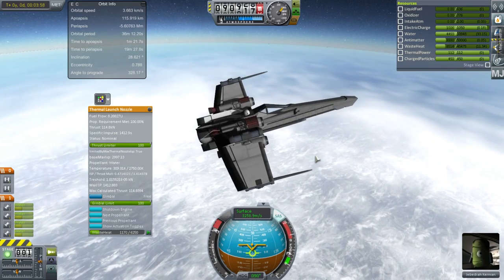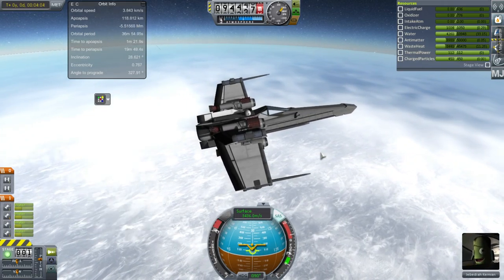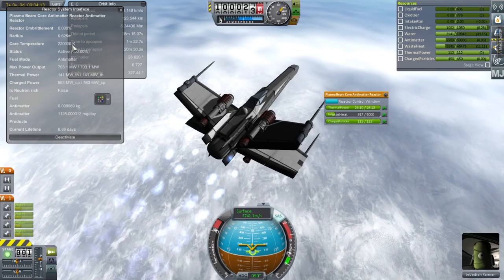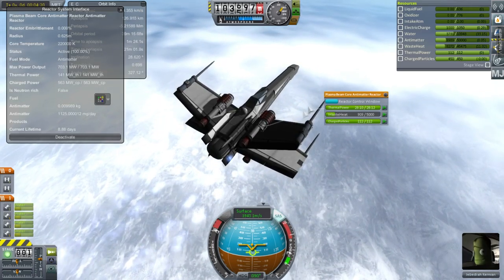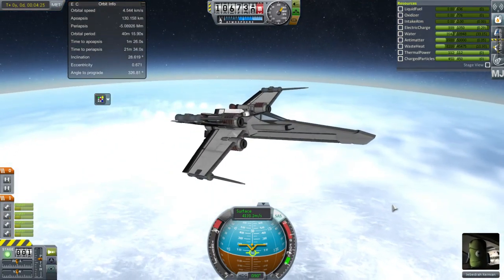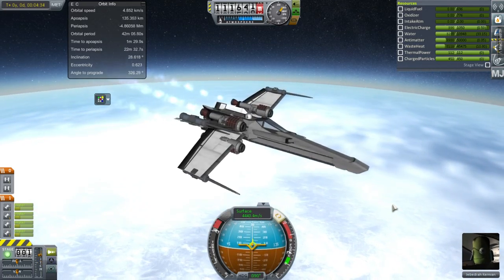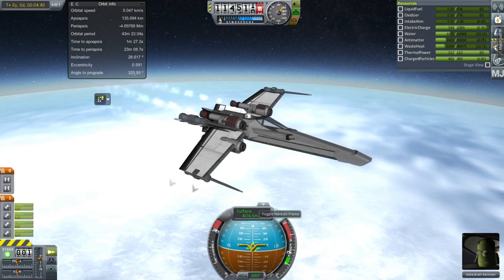It's also fairly small — the loaded mass is 20 tons, about 7.7 tons empty, so the 13 tons is water. The reactor information shows 220,000 Kelvin core temperature and 703 megawatts of max power output. It looks like it can run continuously for 8.88 days, but it automatically shuts down — or goes into some other mode — when the thermal nozzles are not active. We do have little radiators on the engine pods, and those are glowing red now.